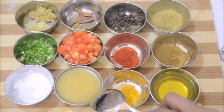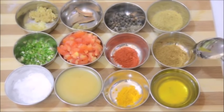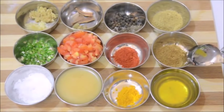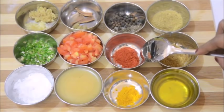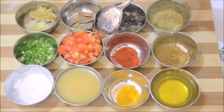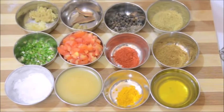I have 6 tablespoons of ghee or clarified butter, then some salt, 1 teaspoon of cumin seed powder, 1 teaspoon of red chili powder or you can add it to your taste, 1 large tomato which I have finely chopped, and then a few green chilies again finely chopped.